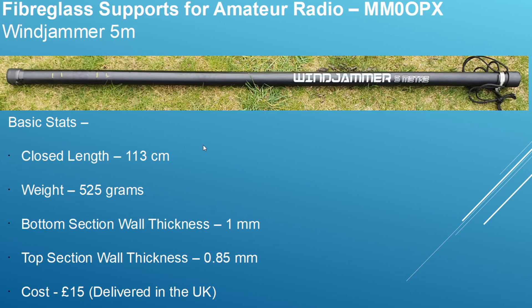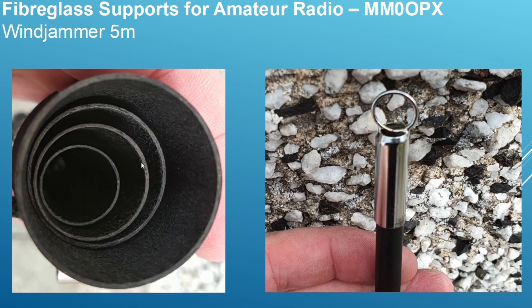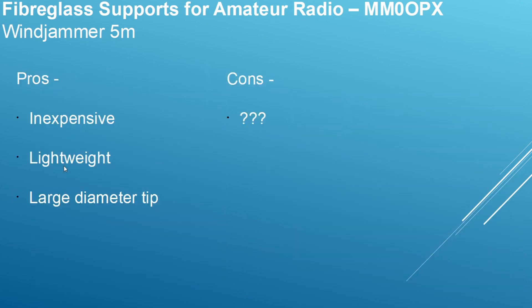The Windjammer 5 meter: 113 centimeters closed length, 525 grams, quite light. Bottom section wall thickness is 1 millimeter as measured by my digital verniers, and the top wall thickness is 0.85 millimeters. The cost — the last one I purchased a couple of months ago was £15 delivered in the UK from eBay, great value for money. It has a nice uniform wall thickness and a thick tip, which is very good if you're using it as an adjusted wave. It's a good pole for 20 meters and up as long as you have the feed point low. Pros: very inexpensive, lightweight, large diameter tip. Cons: I don't know of many, certainly for the price.